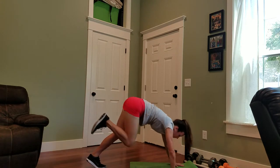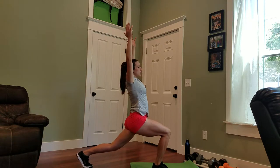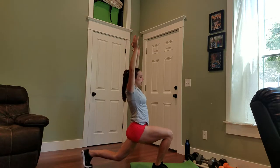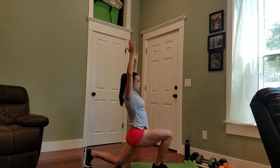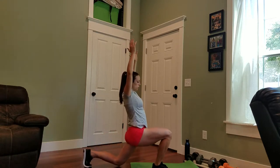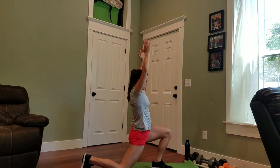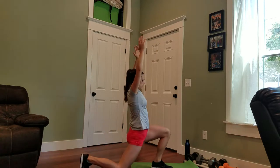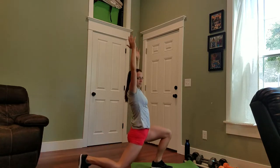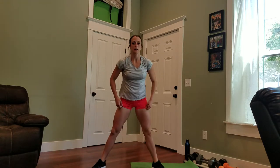Lift your right leg, pull it through, come on up into a crescent pose. Hold it here. Come down and up, just opening up those hips — a couple times. Switch sides. Someone's knocking on my door, but we've got to work out. Go ahead and grab the weight that you feel is appropriate for your exercise today.